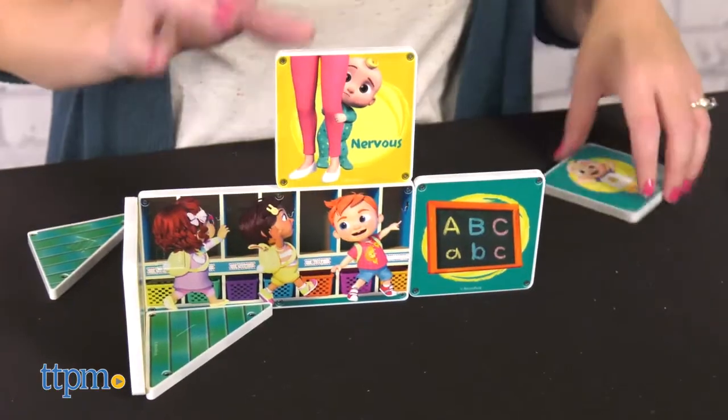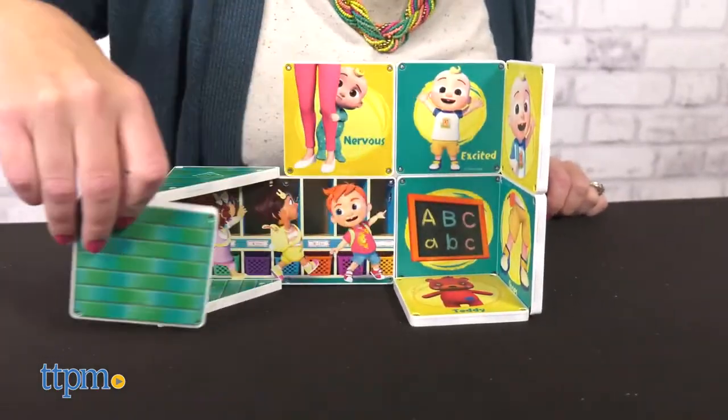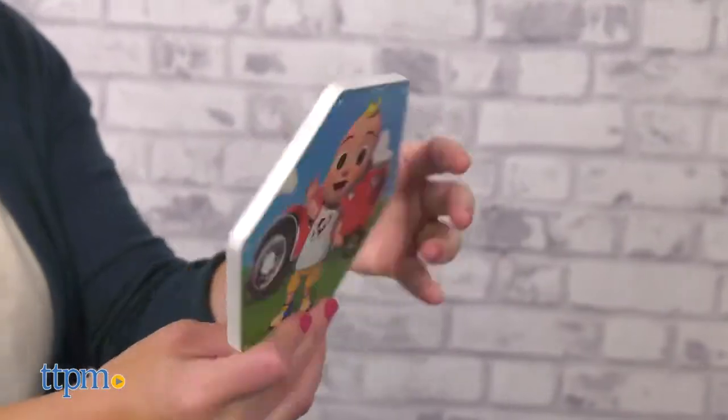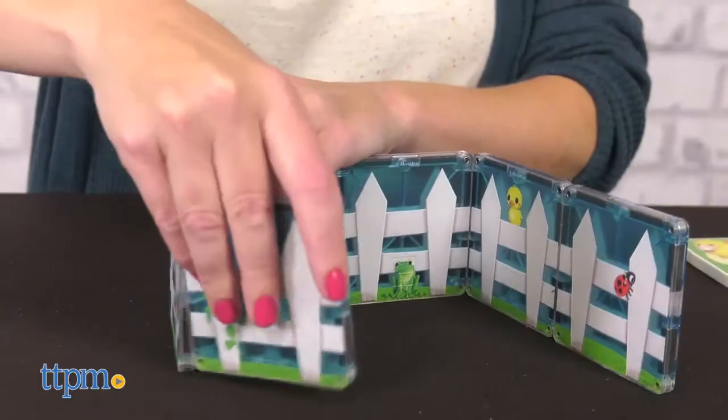All of the Magnetiles pieces easily connect on all sides, and the pieces can be used across sets. The imagery on these sets is really nice thanks to Create-On's Supercolor technology. That's good news for Cocomelon fans ages 3 and up who will like seeing favorite characters on the building pieces.